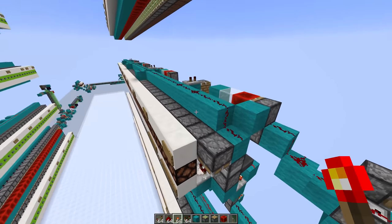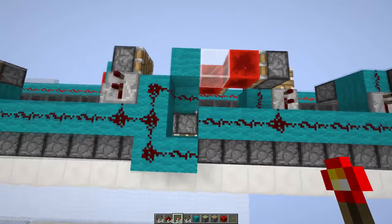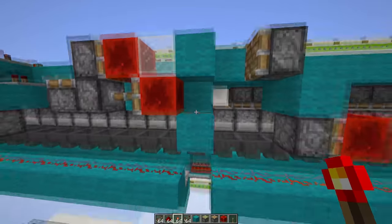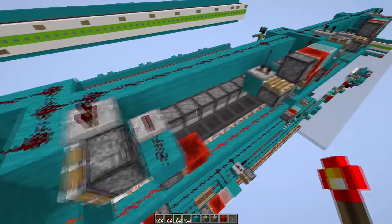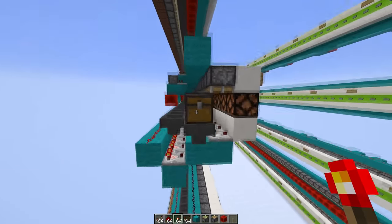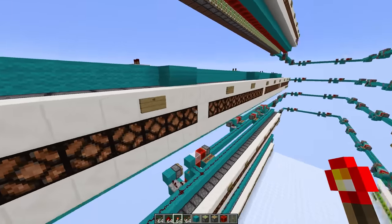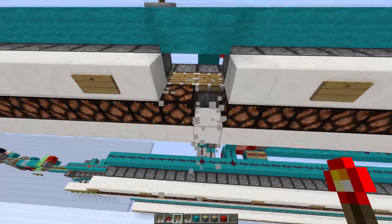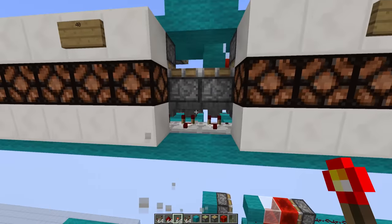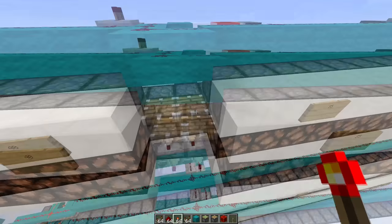Let's go through this one — this is basically the same except it's got the repeaters inside it. Here's a side view: the pistons updating, and in these slices here you have upward facing pistons to keep the size.